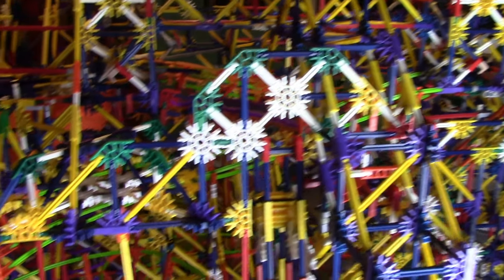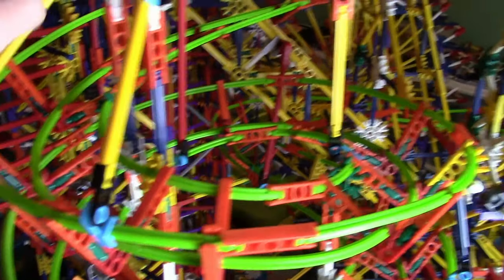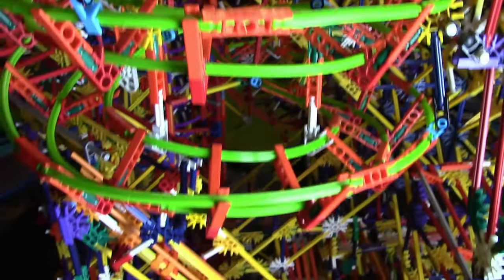I've been building all day long and got the track finished, without the tubing — I'm going to put that in tomorrow. I added an additional support to the part that goes all the way up and back to the spiral lift, so this is a lot stronger to support this helix right here.